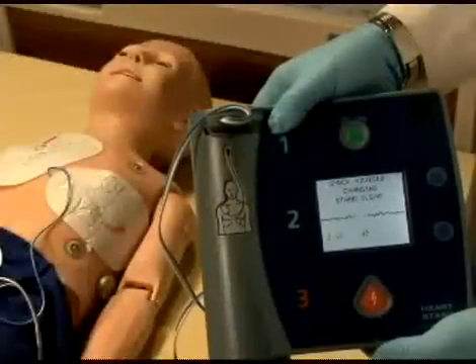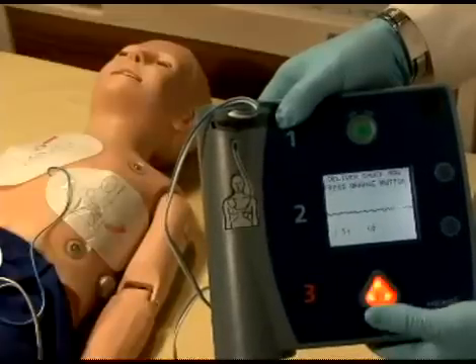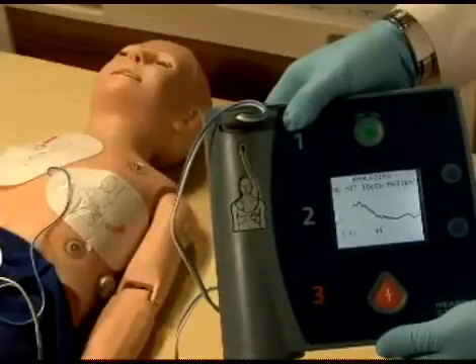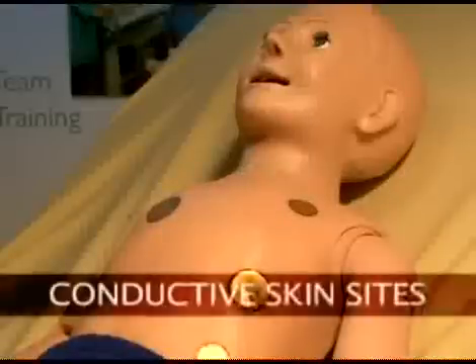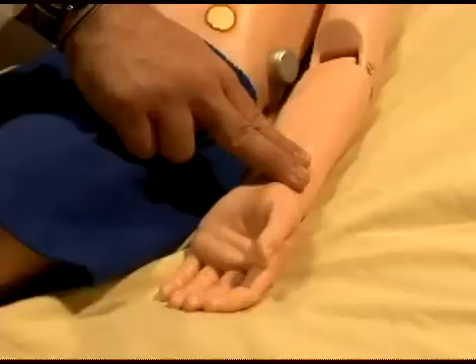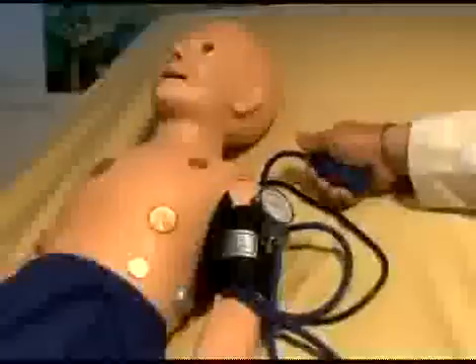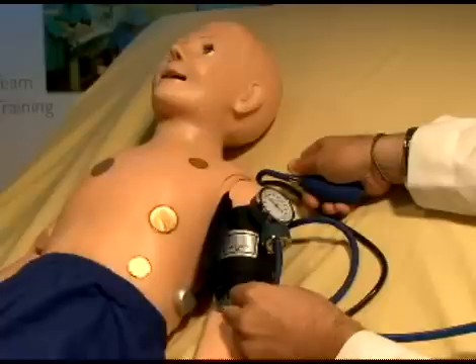An AED will display pediatric HAL's ECG, analyze cardiac rhythm, and advise action — a perfect addition to competency-based training. Pediatric HAL's conductive skin sites are conveniently placed anteriorly to allow easy access for pacing. Pediatric HAL's palpable pulses are dependent on blood pressure, and users can also disable distal pulses to simulate severe hypotension. Blood pressure can be read using a sphygmomanometer and users can auscultate the Korotkoff sounds.